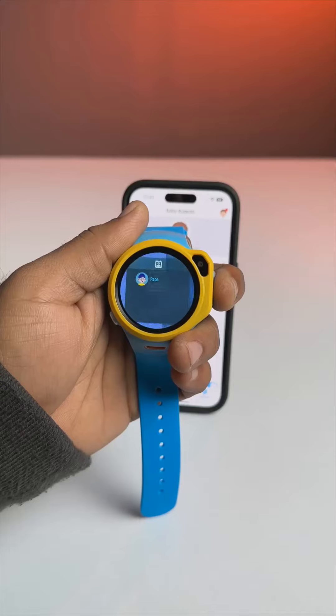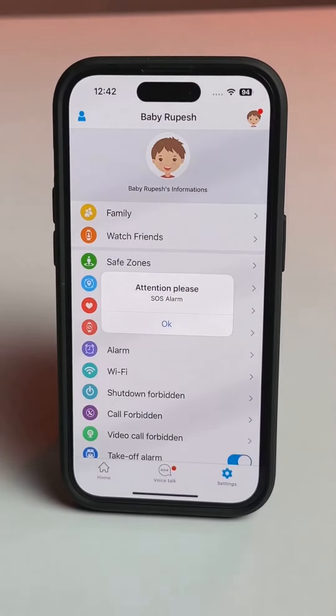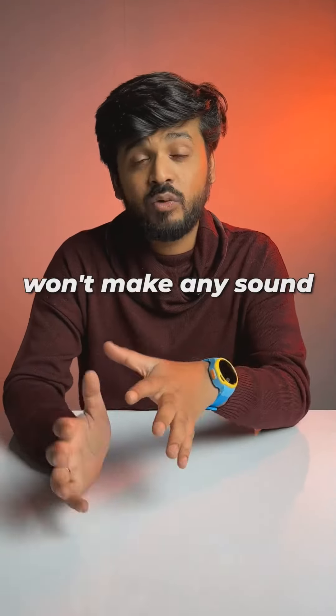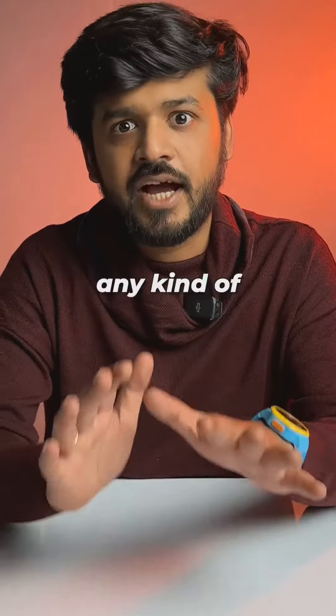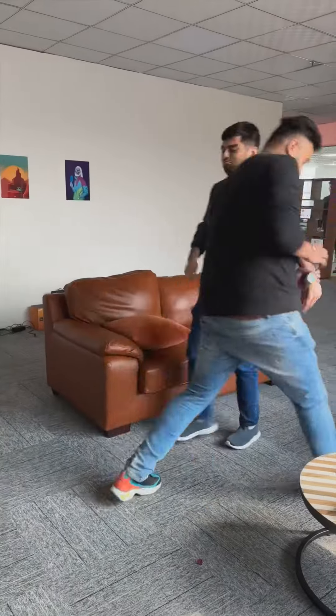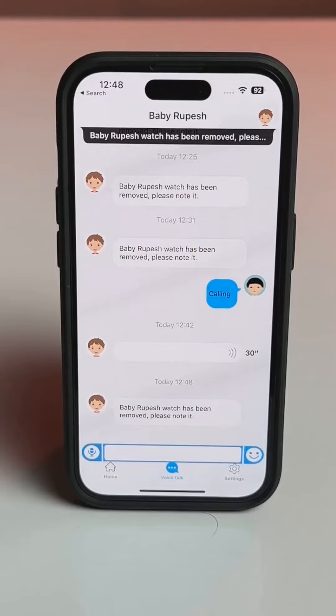There's an SOS button, and if you press it for 5 seconds, the watch will alert the parent with a siren sound on the parents' phone. The watch itself won't make any sound, which is good because bad guys could just throw the watch away if they heard an alarm. Also, if someone tries to take off the watch, the parent will immediately get a notification on their phone.